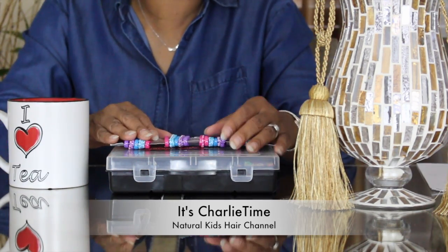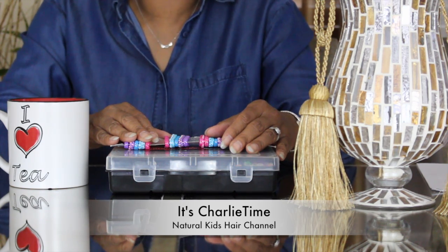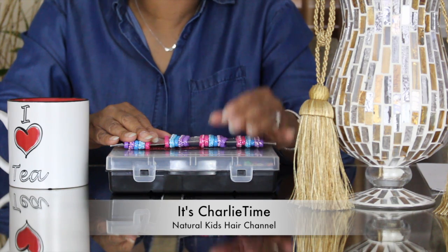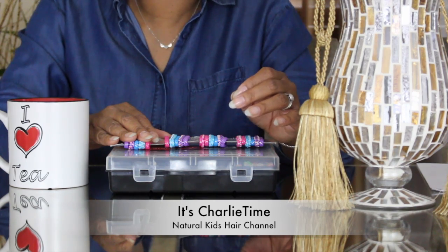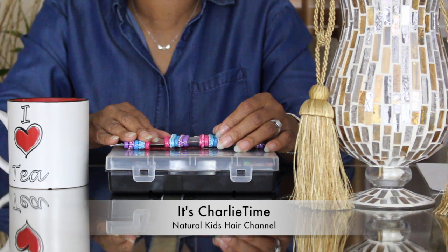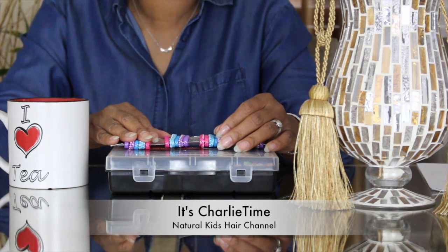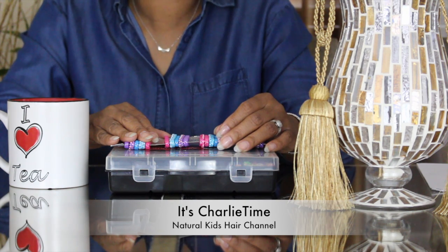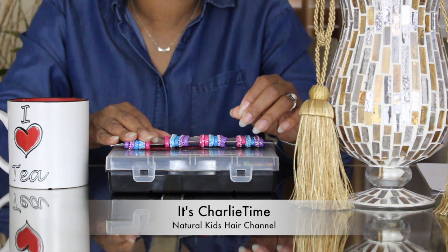I use rubber bands on Charlie's ponytails as well as her braids. I use rubber bands at the root of her ponytails and also on the ends. You might say that's too many rubber bands — but we have no breakage, and here's why: it's the way I apply them. I'm very careful. When I add it to the root of her hair, I make sure it's not too tight. I do a little snug and really make sure it's comfortable, and then I proceed to braid or twist her hair.